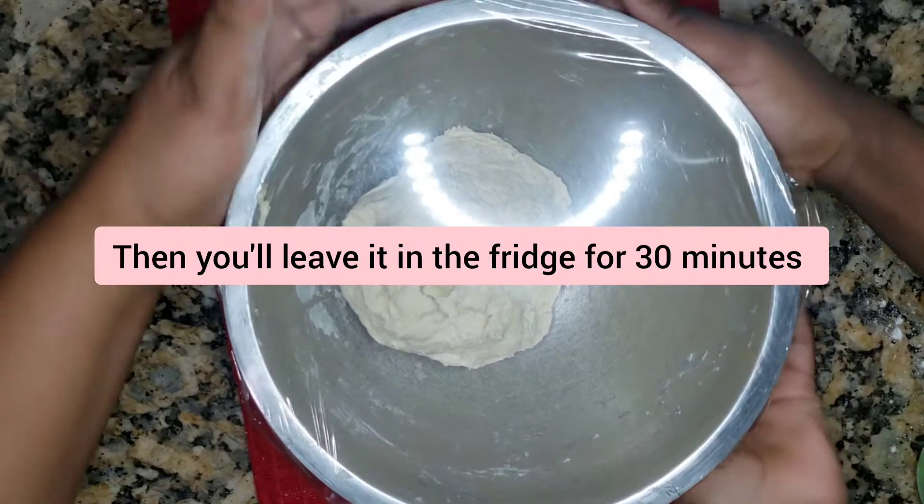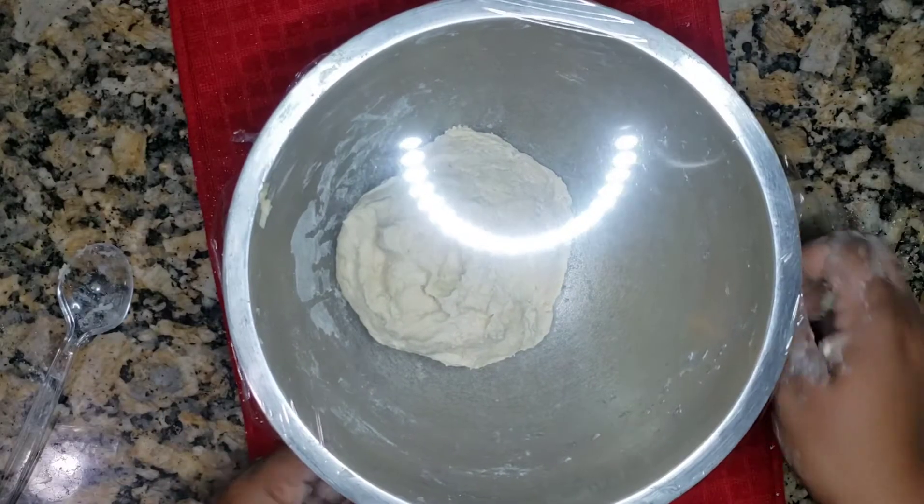So you put that in the refrigerator for 30 minutes. Meanwhile you can make a sauce while it's in there.